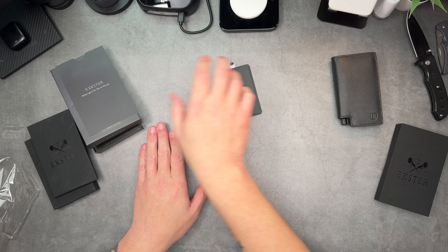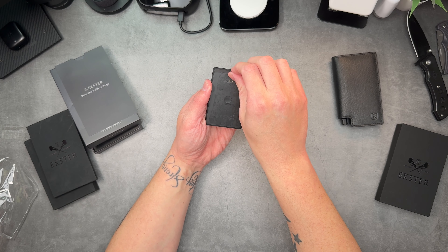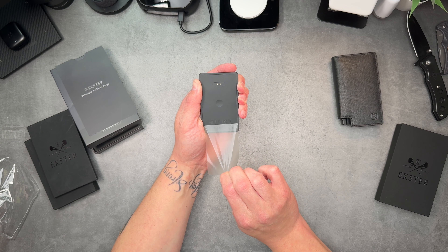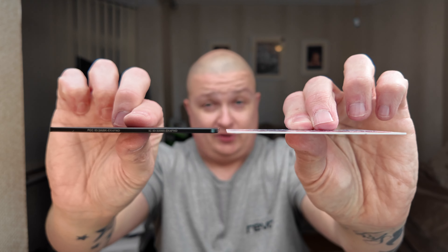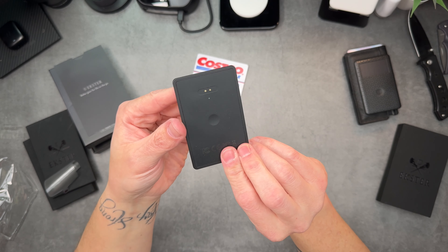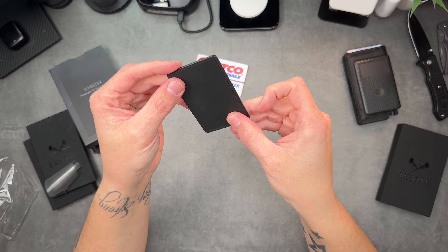Let's peel the backing off the new card. It is super super slim — wafer thin, almost. Let me grab a Costco card for comparison. It's not quite as thin as a standard card, but it is super minimal and slim. The card has a flashing light on the back, and you can pair this with your iPhone to use it with the Find My network.